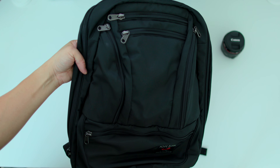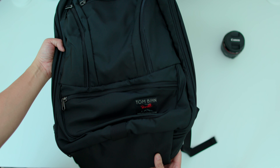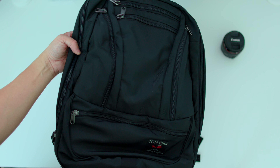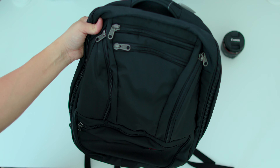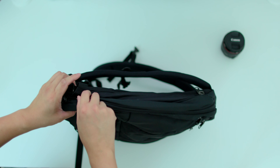Let's just take a quick second and admire this bag — it looks sick, man. This black is sick. I got the black 420 Parapack with the Cloud 210 Ballistic on the inside. Let's go ahead and open up this bag.